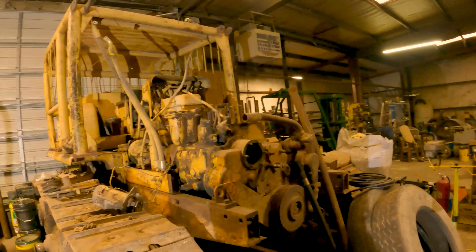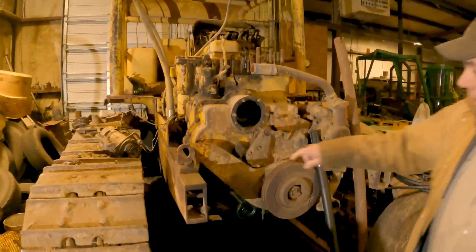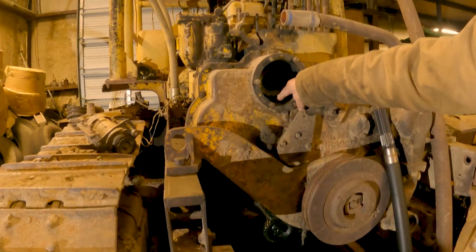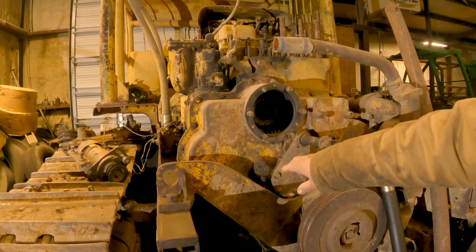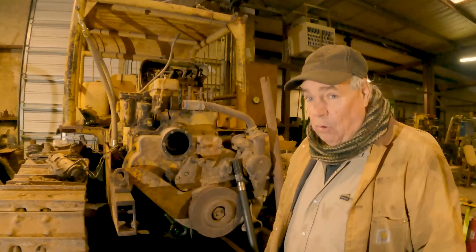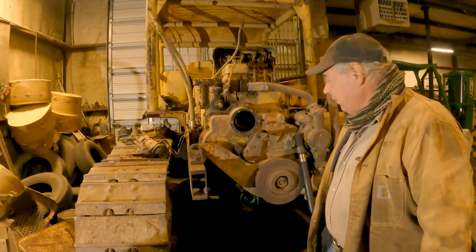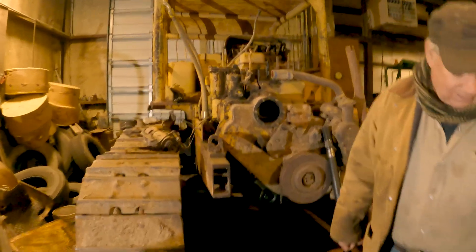Luckily they went ahead and pulled the hard nose and radiator all off, so we can get to things we need to get to. The first thing we've got to do is take this little plate right here off — you can see the gears inside — and we'll line up the timing marks between the cam gear and the injection pump. It has to be in time before we pull the pump, so when we get ready to put it back in we can line the marks up to get it in time.